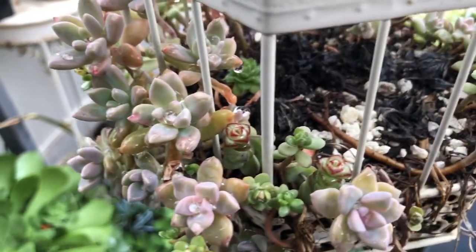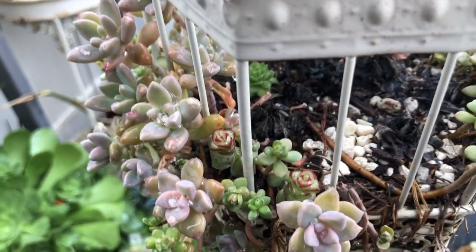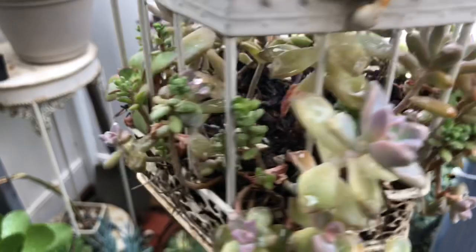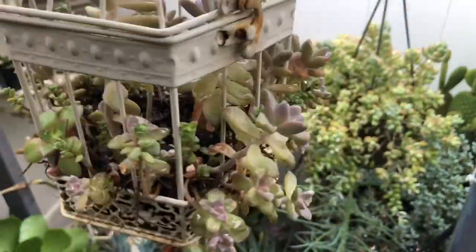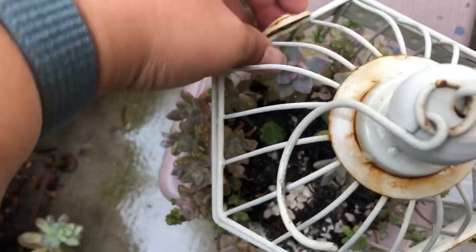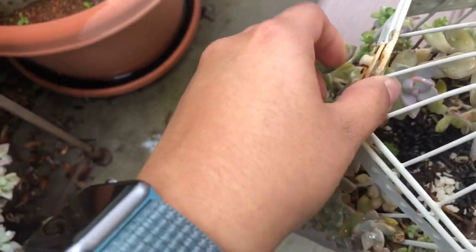I like the way those crassula right there are growing — so cute! So I would leave them and just kind of add to the middle part and to the other sides that are a little less full. It has been raining in California, so everything's a little wet here.